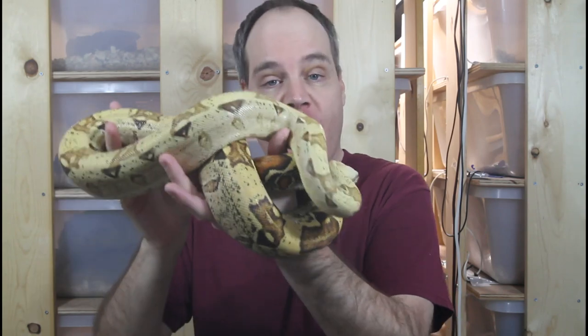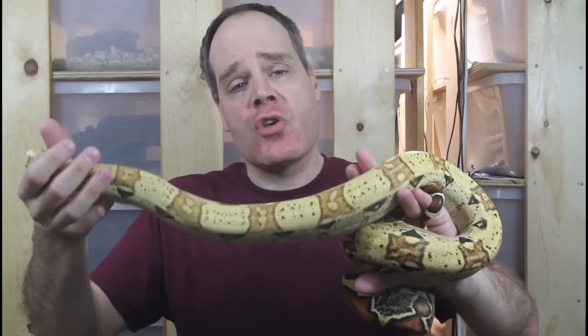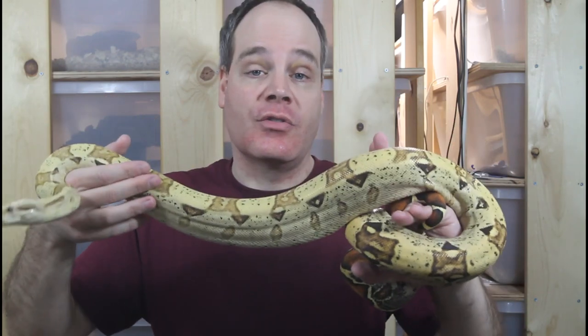Hey guys, Brian from Brian Boas here. Today I want to show you my entire collection of morph boas. I'm also going to touch on my future breeding plans for these morph animals and show you how you can make combo morphs by putting together different morph genes. If you're new to the channel, this is the place for information about all aspects of keeping and breeding these amazing animals in captivity, so if you want to learn all about boa constrictors, be sure to subscribe.